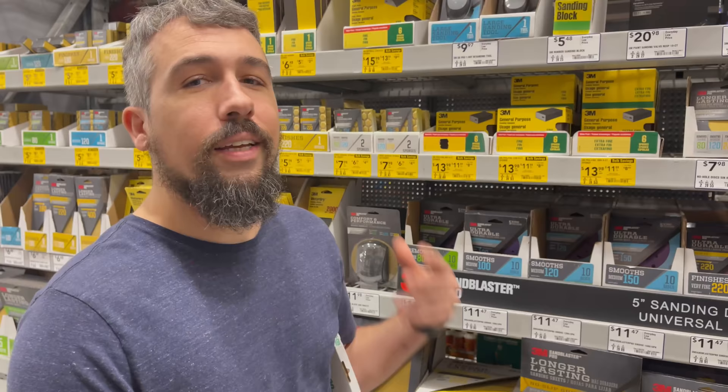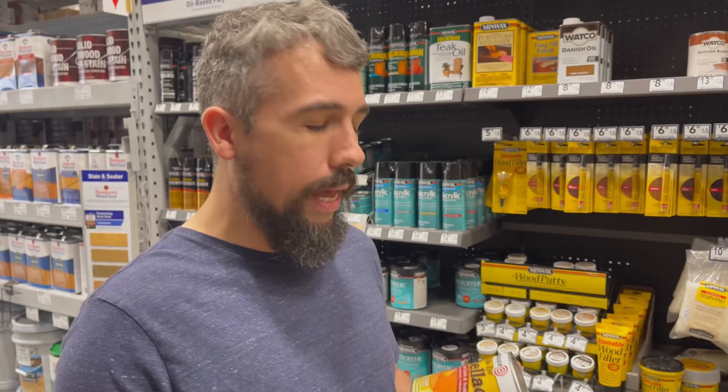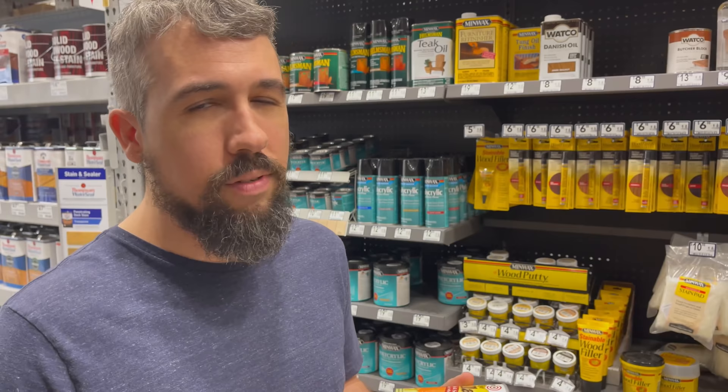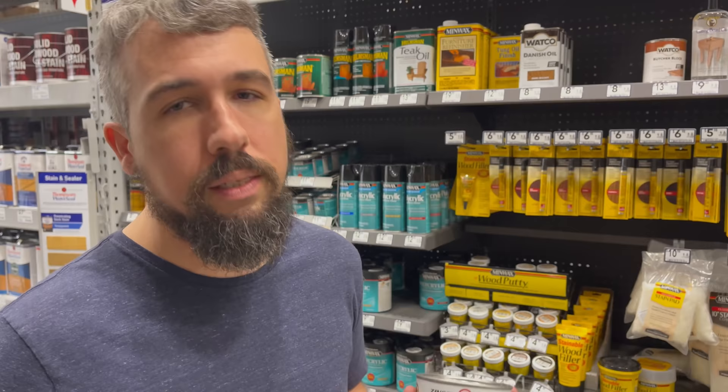Here's another one — and this is a what-not-to-buy. This is Zinsser brand, a pre-made pre-mixed shellac. It's not that you can't use it, but I would highly recommend you don't. They add a lot of additives so it has a long shelf life. What you want to do is buy your own shellac flakes and mix them in alcohol. Make your own — it's super cheap, it's super easy. Try to stay away from this stuff; there are just a whole lot of unknowns inside it.